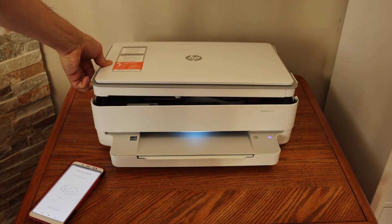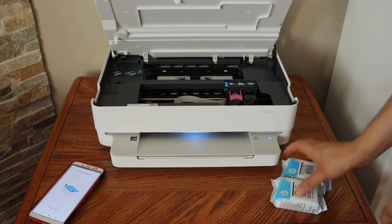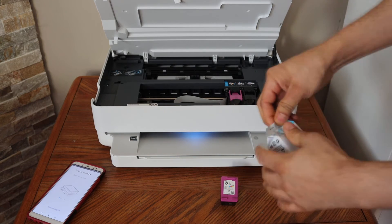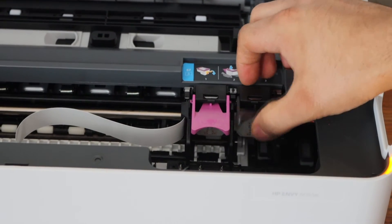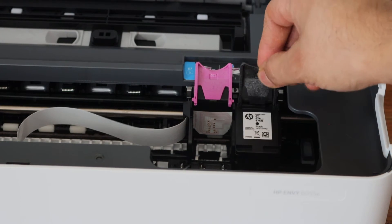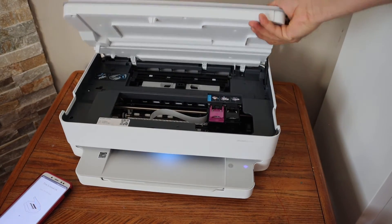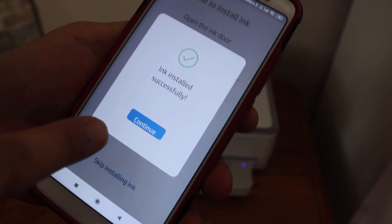Next, install the setup ink cartridges. Open the ink cartridge chamber by lifting it from one or both sides while holding the printer with your other hand. Remove the ink cartridges from the plastic packaging, take them out, and remove the orange seal. Open the locks in the cartridge chamber, place the black ink cartridge and slide it under the lock, then close it. For the color cartridge, place it, slide it, and lock it. Press the door down and let it close. Wait for the printer to confirm that ink is loaded, then click continue.